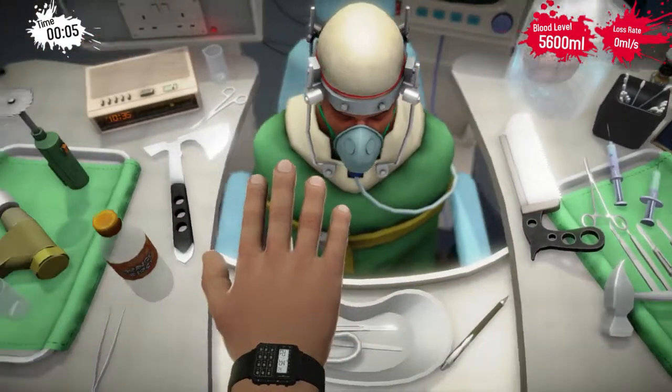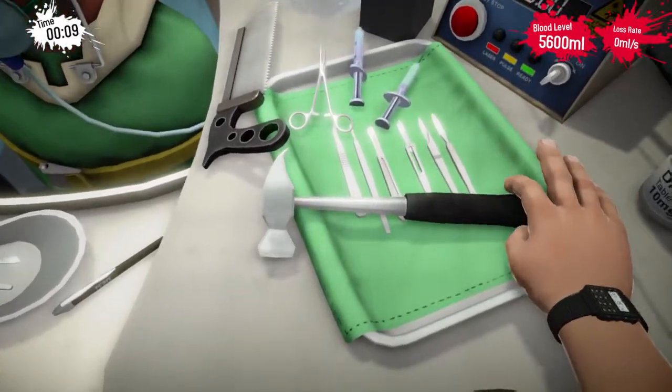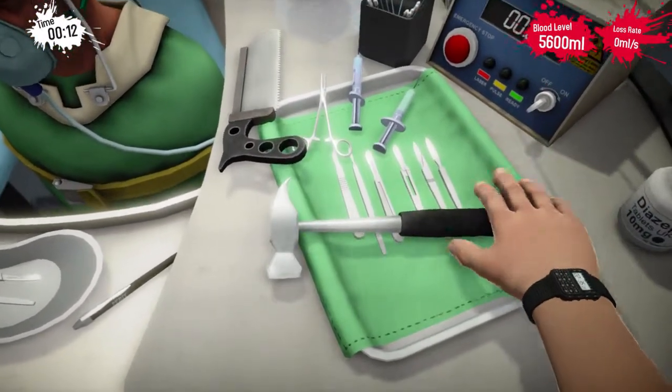Hello and welcome to Surgeon Simulator. Today I'm going to be performing a brain transplant and I'll teach you how to do a brain transplant.